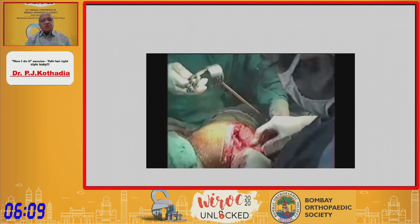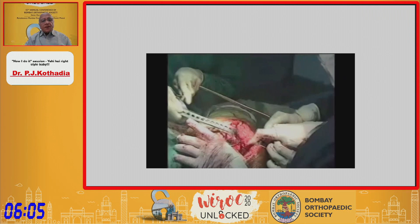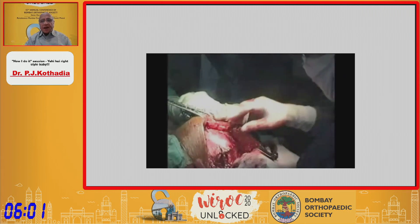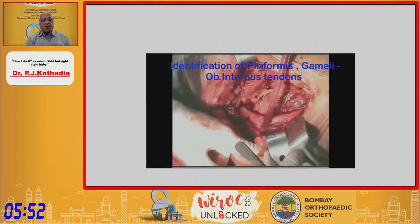Many times, if the injury requires it, you have to go a little bit distal and cut the insertion of the gluteus maximus onto the trochanter. Once you cut this insertion, you can sometimes get a very bad feeling — you have to be cautious here.